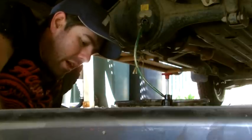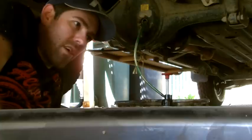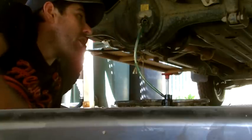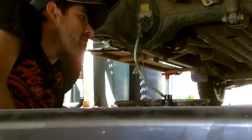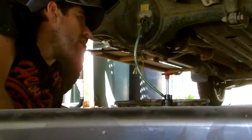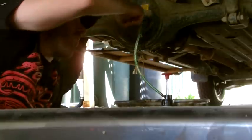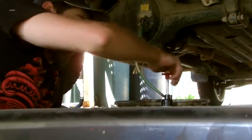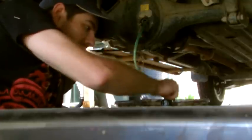Most of the auto supply shops these days have touchscreen computers where you can find out your quantities of how much oil to put in. It took about two minutes to find out that I needed 1.4 litres. You could keep filling it up until a little bit of oil drains out, but I'd just stick to what the manufacturer recommends.